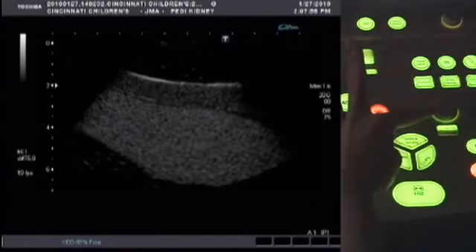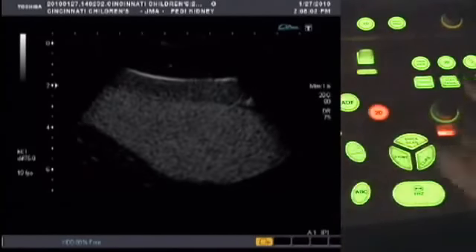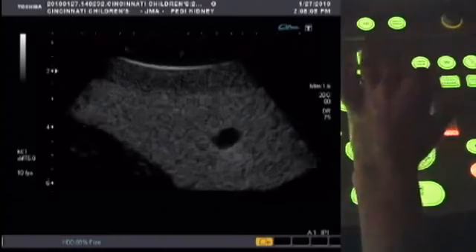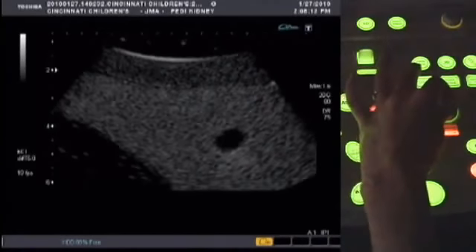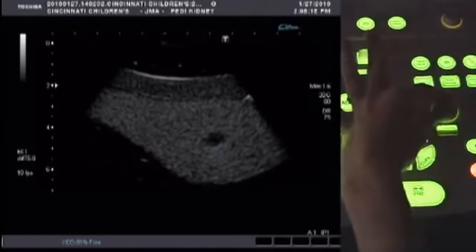Pushing down on the depth zoom button will activate the zoom function. Then turning the knob will zoom in and out. To change the depth, press the button again so it's on the depth function, then turn the knob.